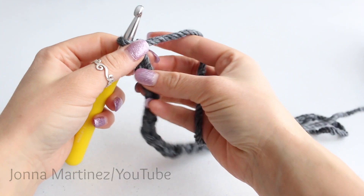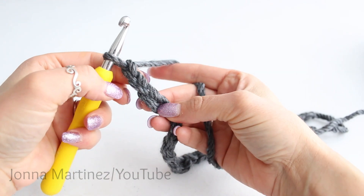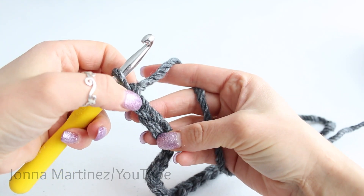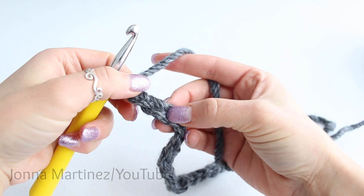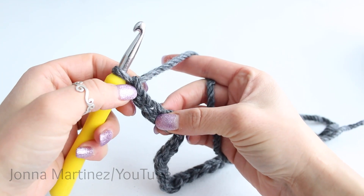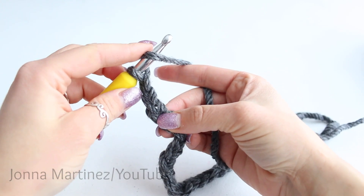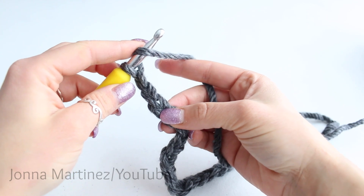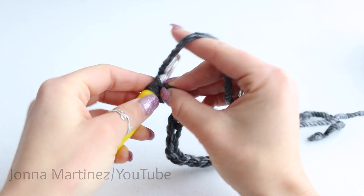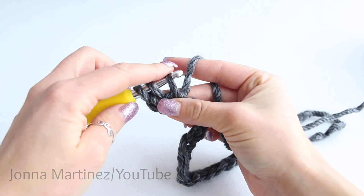Now we're going to half double crochet into the third chain from the hook. Count these V's to find the third chain. To half double crochet: yarn over, hold that yarn on your hook with your first finger, insert your hook into the third chain, grab your yarn, and pull up a loop. We have three loops on our hook.